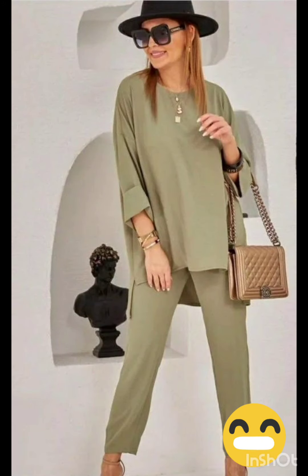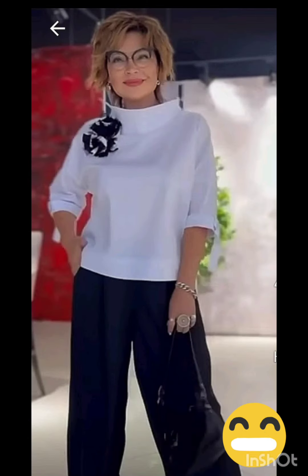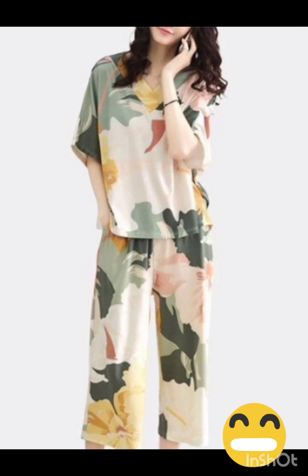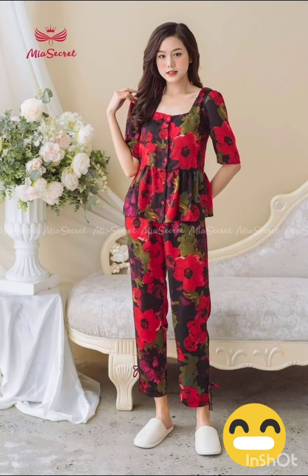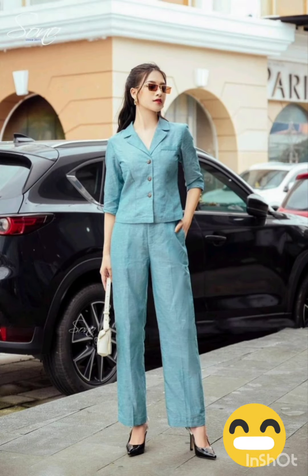The goal is to strike a balance between western elements and the formality of the occasion. I hope you will find all the mother of the bride fashion according to the functions in this whole video.